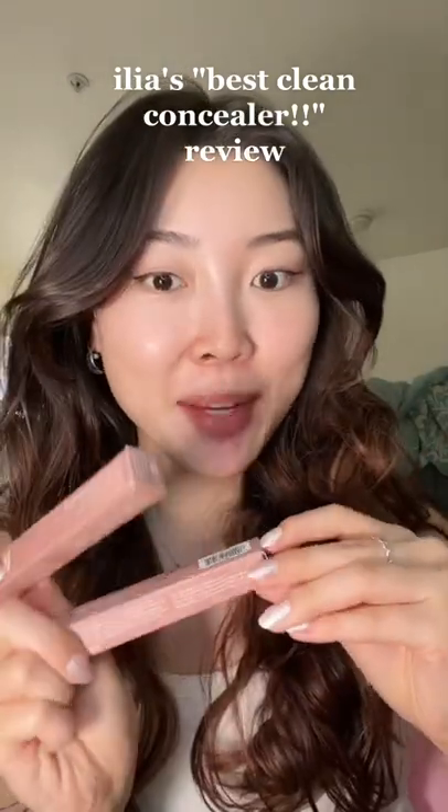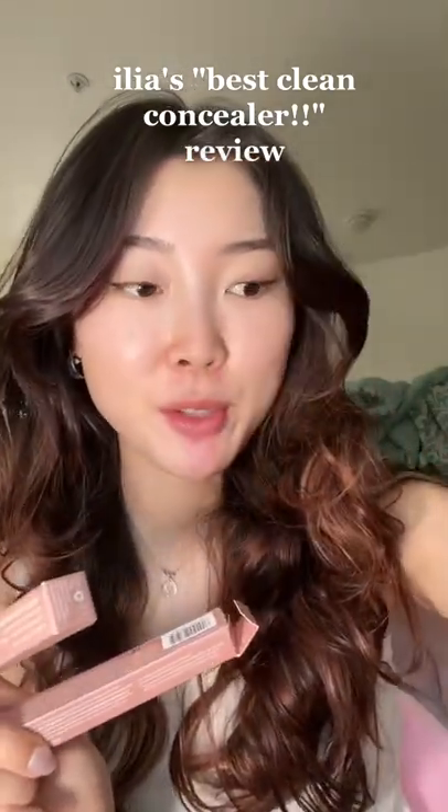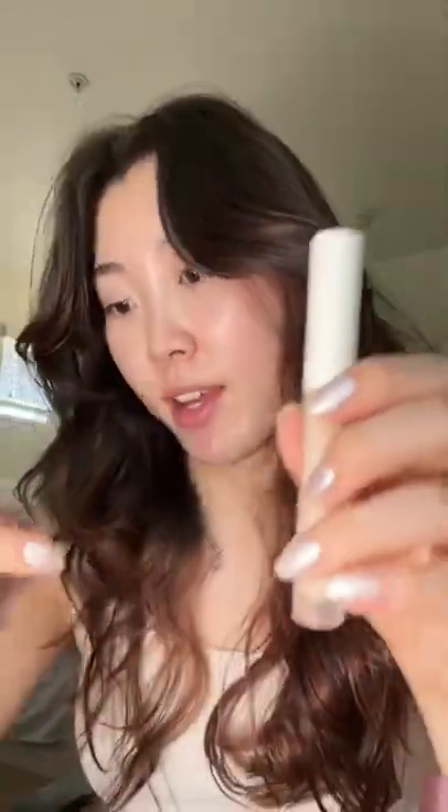I have the Ilia concealers that they sent me. I was going to try these, but these are too dark on my skin, so let's give these a shot. This one's in Chicory, and the other one is in Arrow Root, and I think these will be perfect.